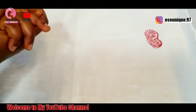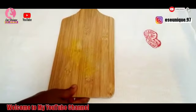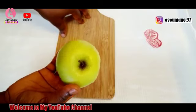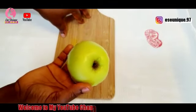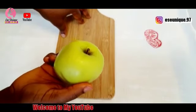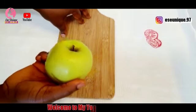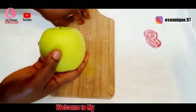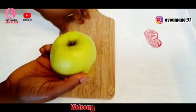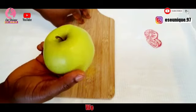My first ingredient is green apple. Green apple helps a lot whenever you want to get rid of excess fat. Green apple also helps when you want to detox your body or when you want to make any refreshing juice. In today's recipe we are going to be using green apple for weight loss.